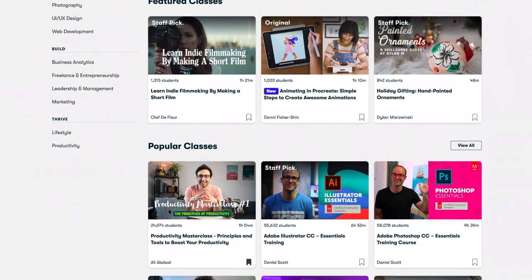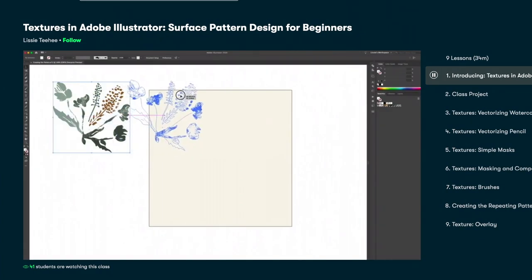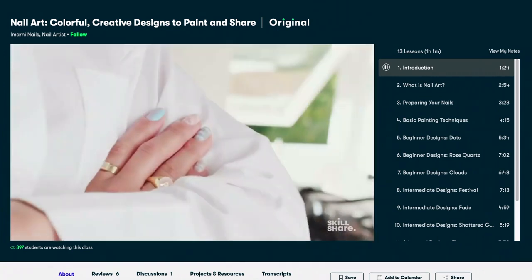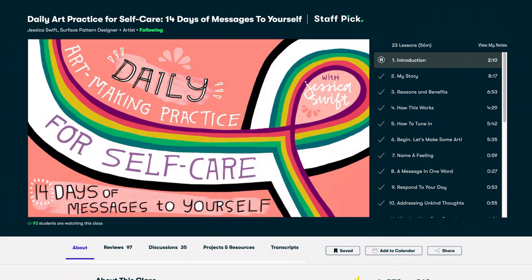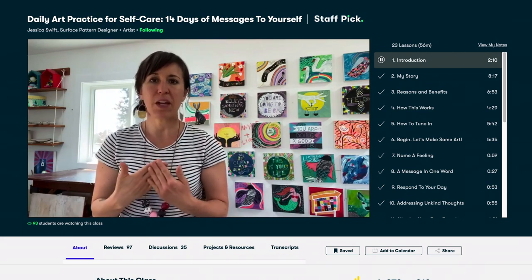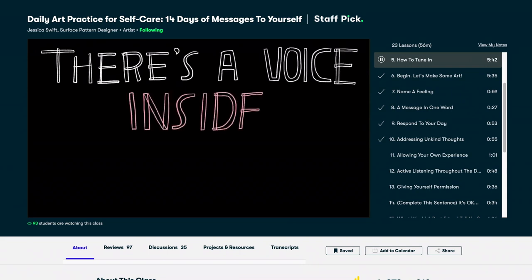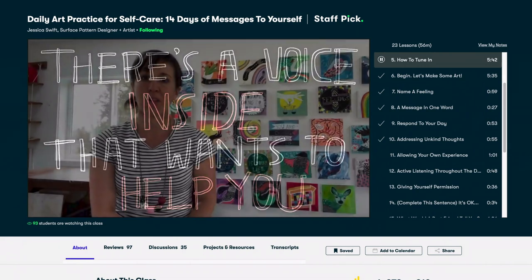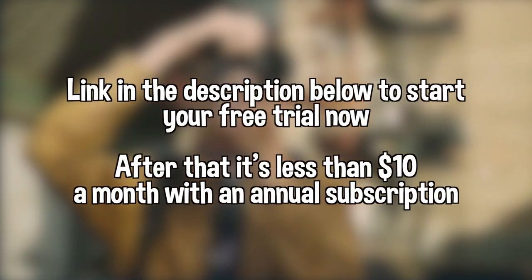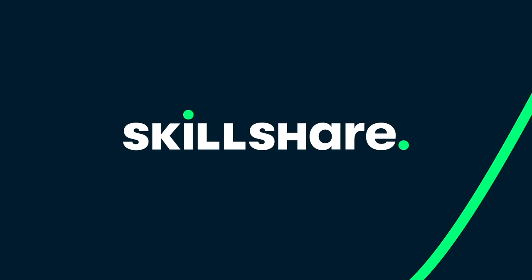I am very very grateful to be sponsored by Skillshare. Skillshare is an online learning community with thousands of classes for creative and curious people. There's a huge variety of classes — graphic design, photography, music, business, marketing — everything you could possibly want to improve yourself on, Skillshare has got it. I've been doing this class called 'Daily Art Practice for Self-Care: 14 Days of Messages to Yourself' by Jessica Swift. This lady is such a treasure and I literally was tearing up a little bit listening to her story and going through how you can practice self-care through art even if you're not an artist. I've been meditating every morning, just feeling my feelings, and it's been really great. The first thousand of my subscribers to click the link in the description will get a free trial of premium membership so you can explore your creativity. Thank you Skillshare for sponsoring me!